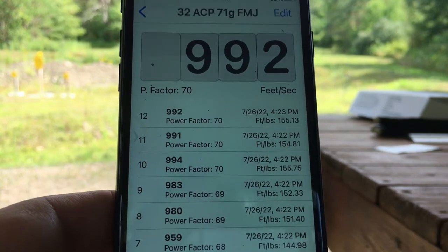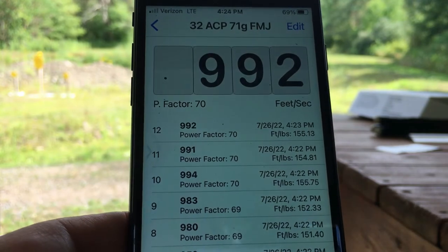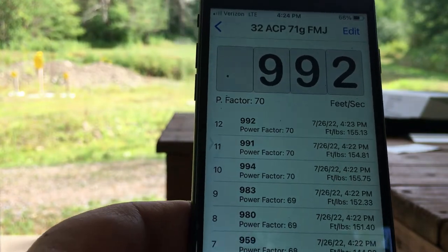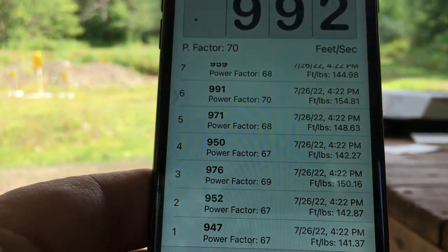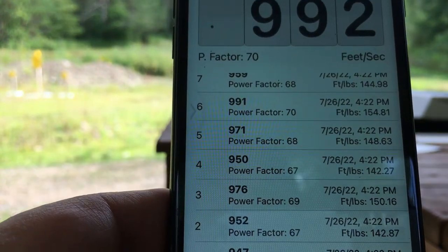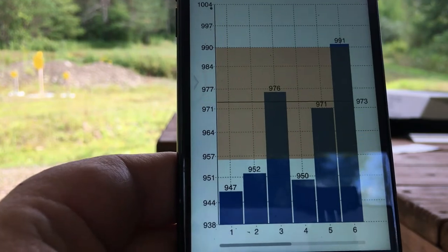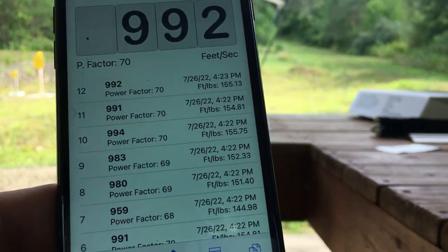We can have a look at the data right here — 992 feet per second. We've got 12 shots there. The velocities are really tight: 992, 991, 994, 983 — pretty good. We can look at the whole group, and it's also calculating foot-pounds of energy and power factor. Let's have a look at the graph — you can scroll through and view everything graphed out.